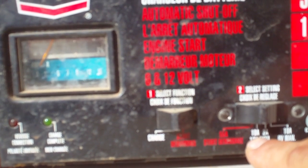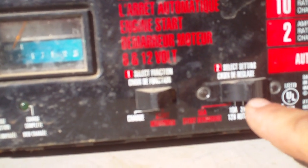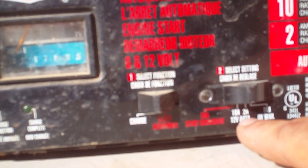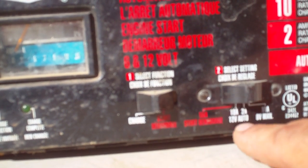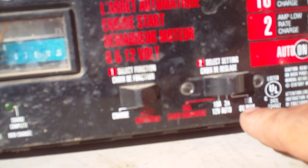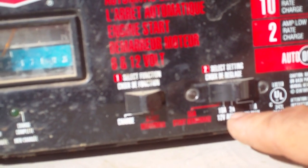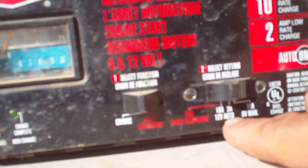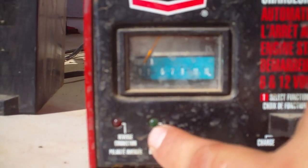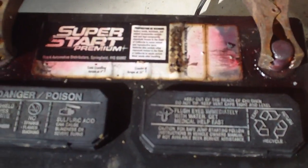You have the first switch which is fast charge at 10 amps. You have the second switch setting which is 2 amps, for trickle charging or slow charging overnight. And then you have the 6 volt setting at 10 amps if you have a 6 volt battery — most cars are 12 volts. I'm trickle charging right now on the second setting. This light right here will light up green when it's fully charged.